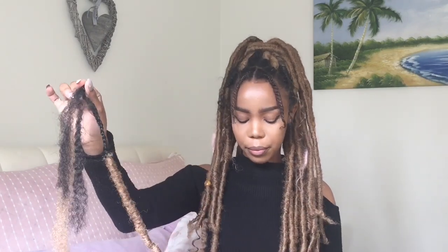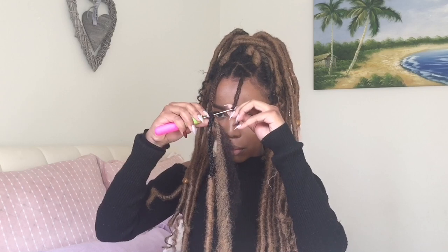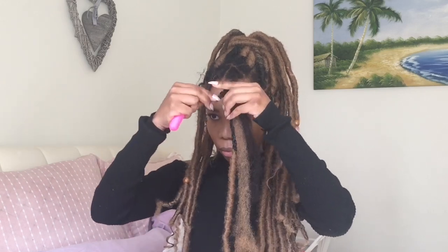Now that I'm done braiding my hair, I am going to take my forelock extension which is from Hairis — this is how it looks. I'm going to take my crochet needle, put it through the loop of the forelock, then attach the crochet needle to my braided hair and kind of just shimmy the forelock up my braid to the base of my braid.